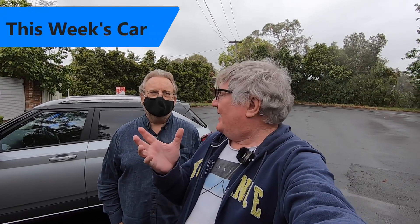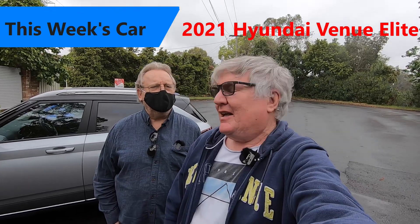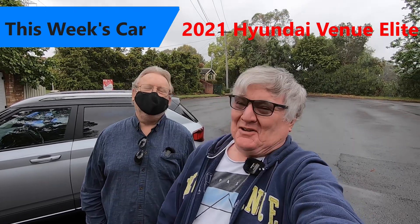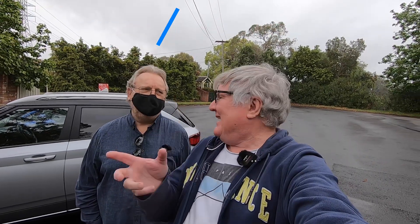This week, another small Hyundai. Which venue are we going to? It is the Hyundai Venue Elite.